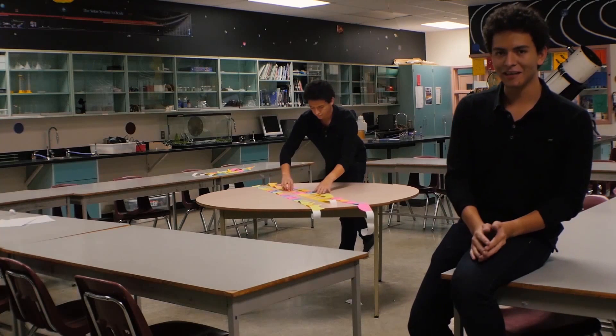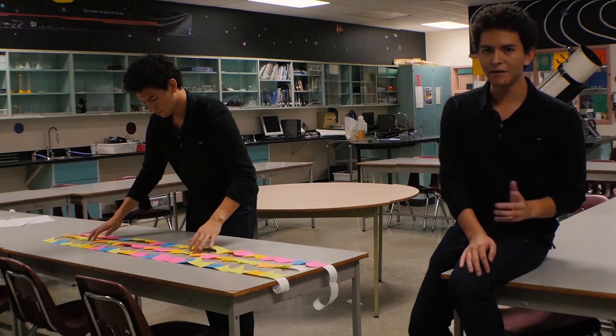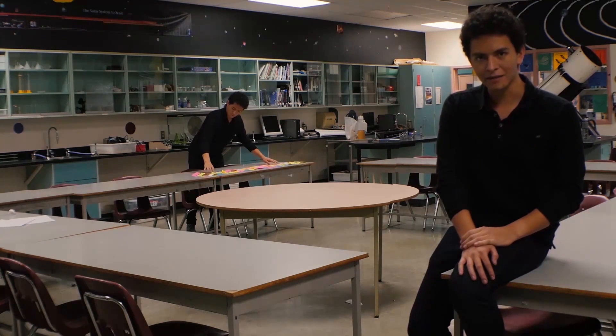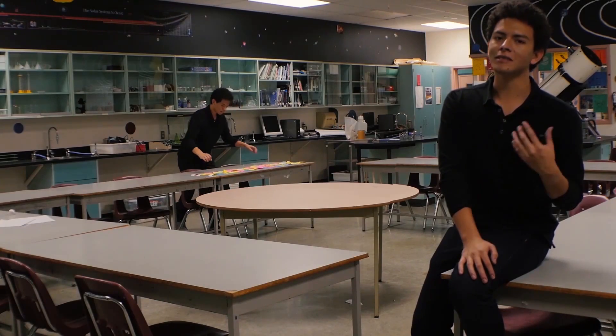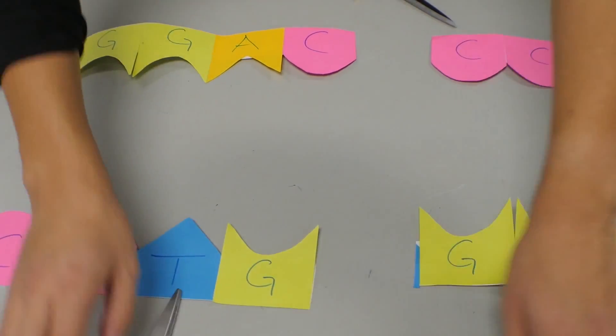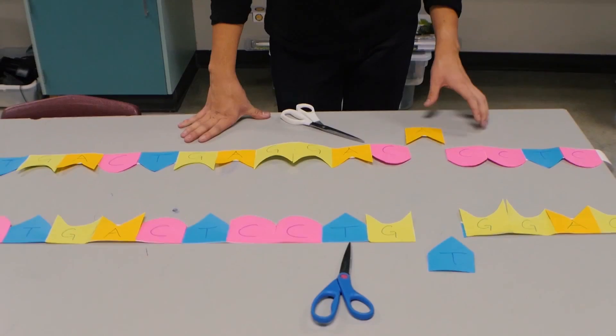CRISPR-Cas9 is first inserted into the nucleus of the cell, where it bounces around reading and comparing DNA until it finds a perfect match. When it finds it, it knows it's time to cut the sequence, creating a double-stranded cut at once. Talk about efficiency.